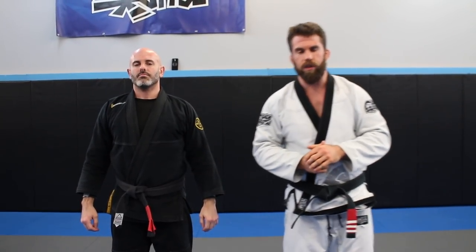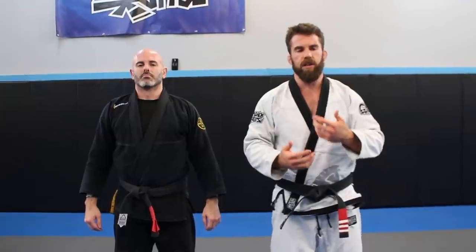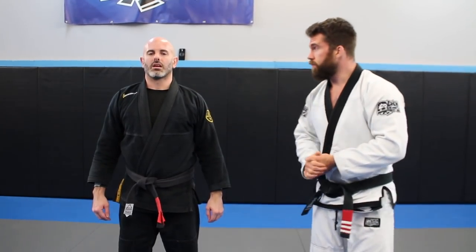Try that arm bar out — hopefully you'll get a few submissions with it. Next week I'm going to show you a continuation from this move, getting into how to find submissions in unpredictable ways and how I make this happen. Try it out, see how it works for you, and I'll see you next week with a really nifty setup from back mount.